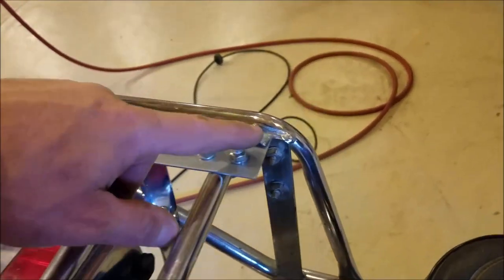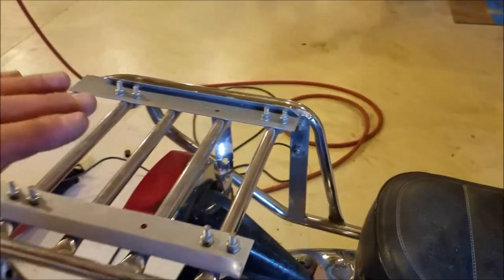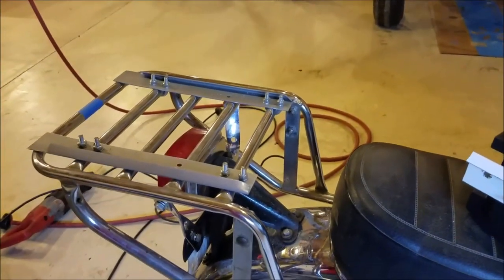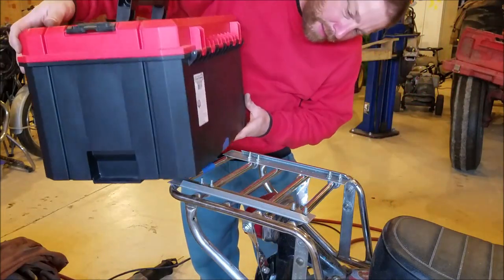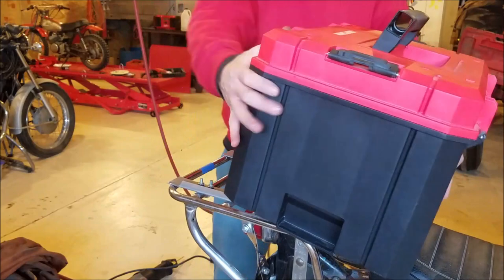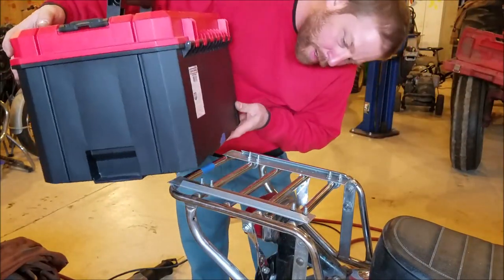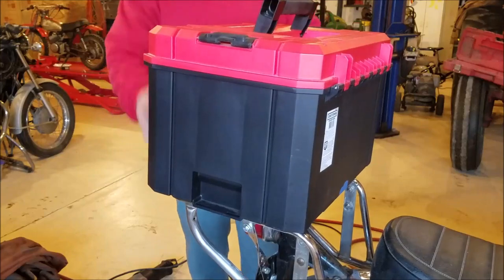I squeezed down these ends on both ends like that — that'll act as a stop when I slide the toolbox in there, it'll come to an abrupt halt. Now let me show you how it works, and then I'll show you where I screwed up. So here we go — just sit around there like this and slide her into place. There's my screw up.